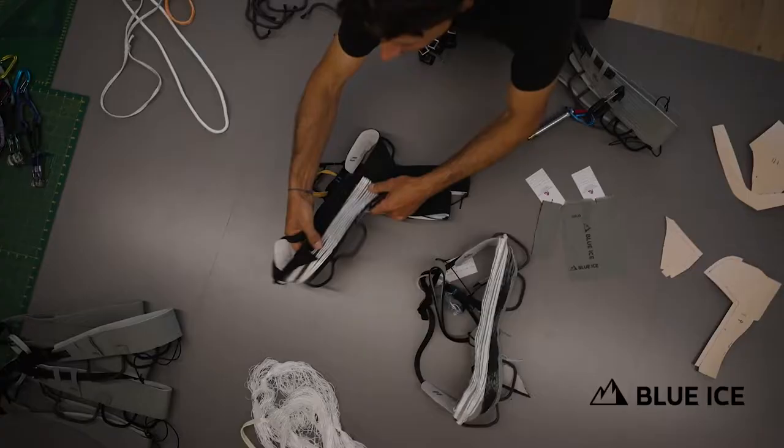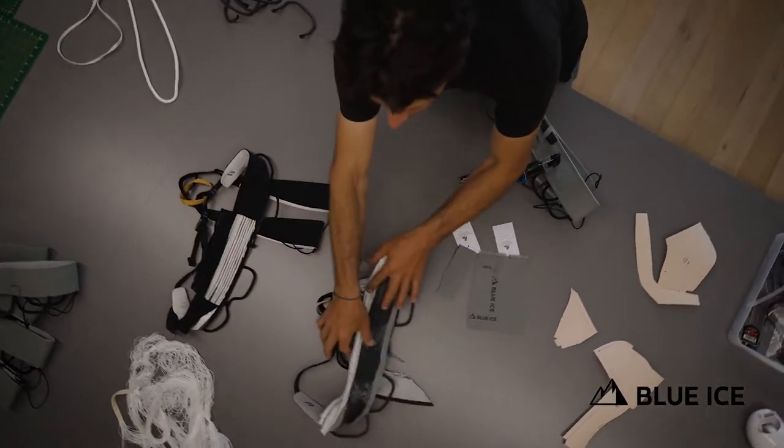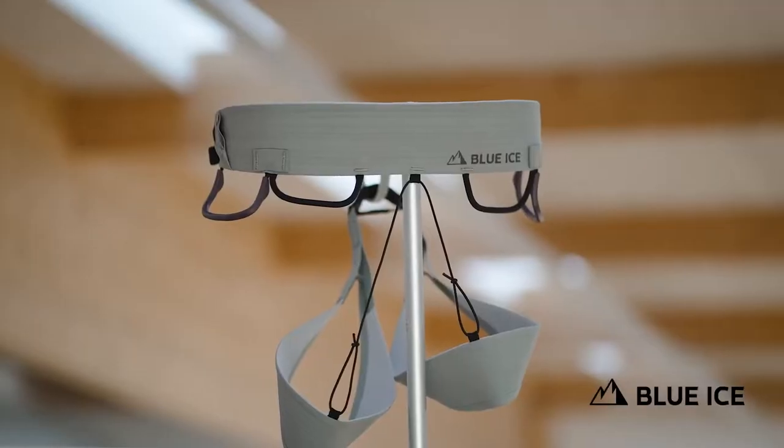Hi guys, I'm here today to talk to you about the really exciting new harness family that we're bringing to the market for spring 23.